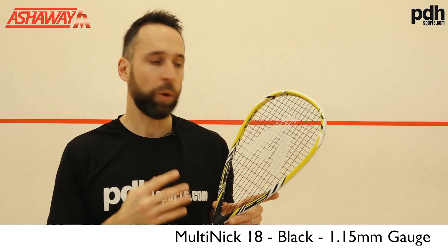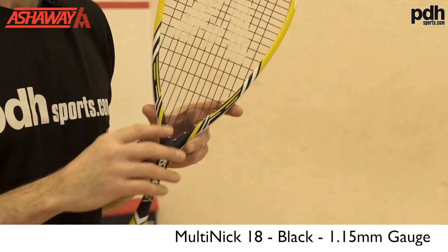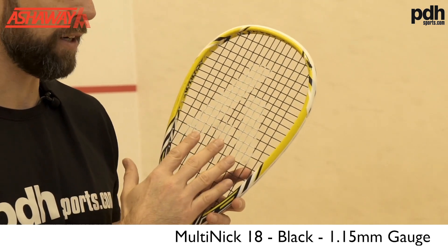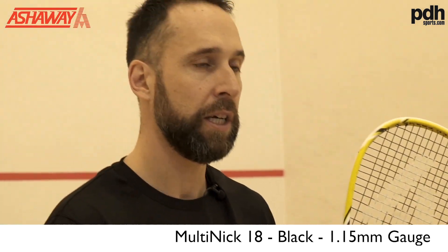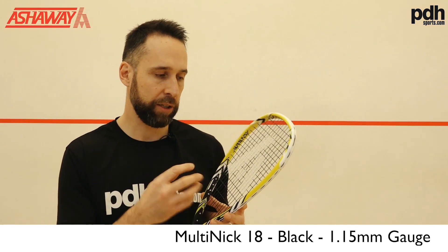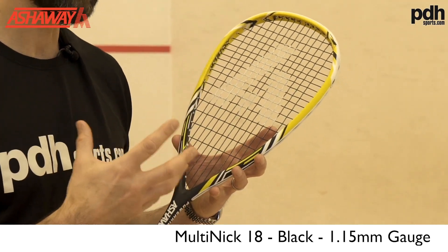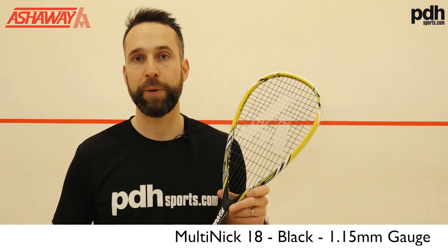The Multi-Nick 115 is a new string coming out around March time. This is a slightly different take for Ashaway because it comes with a polyurethane coating to give it a little bit more of a shiny finish — very similar to a Technifibre-style string. It's still the multi-filament but it's been coated to give a little bit more longevity to the string, because it's quite thin. Let's go on court and see how it plays.